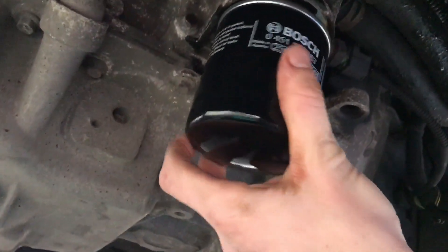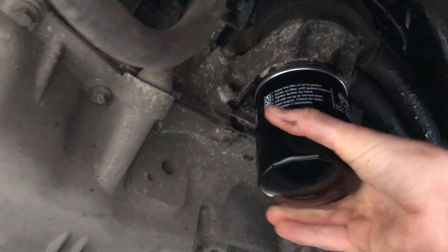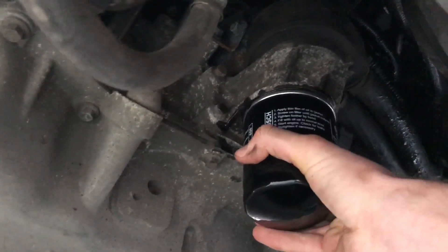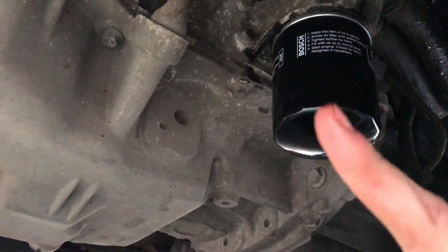Same again - just hand tight. As tight as you can get it by hand. That's fine - and then fill up.